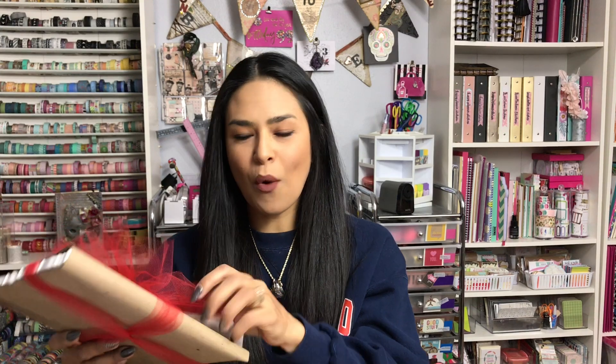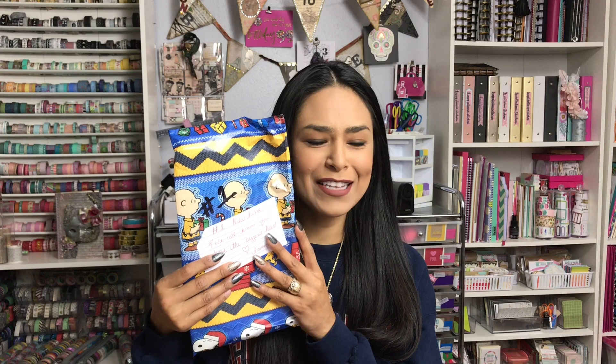I opened it and noticed that everything has numbers on it. This says number 14, and why Karen would put number 14 on the front where I wouldn't be able to open it in this pretty packaging — I don't even know. So we're just gonna keep moving on with number one. She was so sweet and decorated everything in Snoopy wrapping paper.